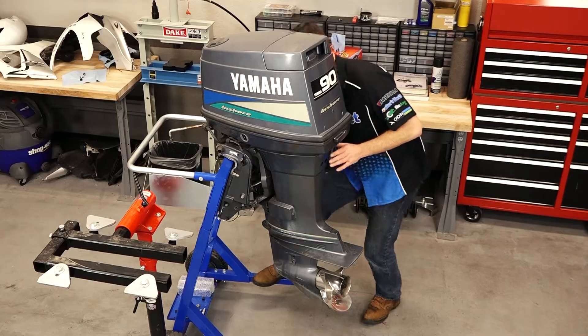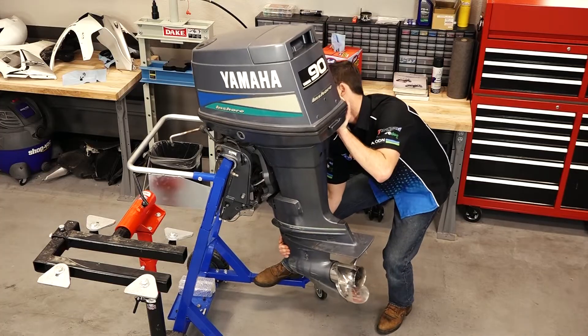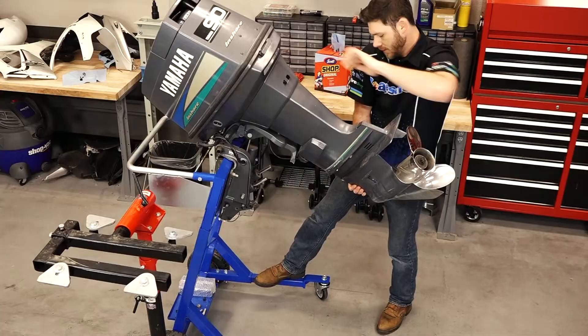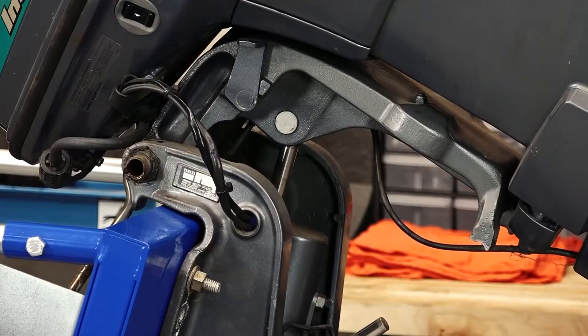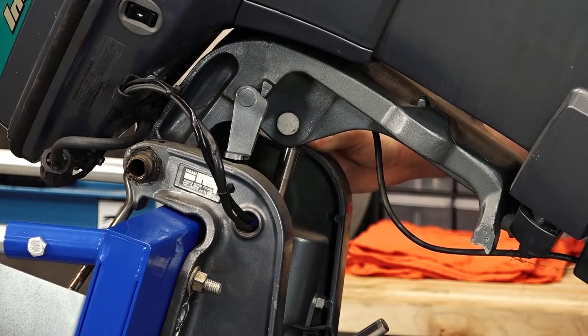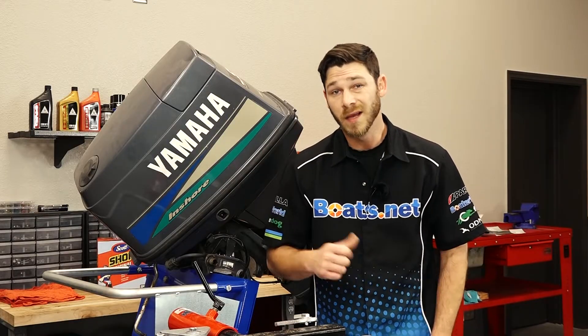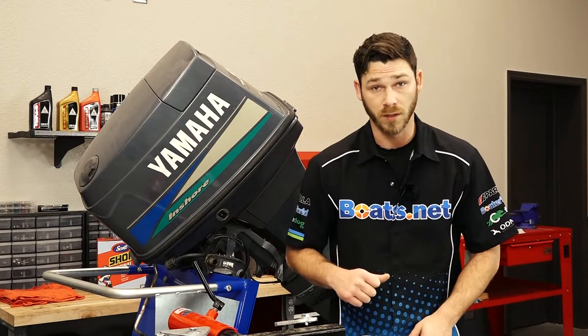First things first, let's go ahead and tilt the engine up — simply just lifting up the engine and then lowering this lever. Now that we've got our engine tilted up, let's go ahead and start removing the lower unit.